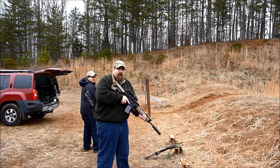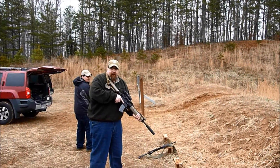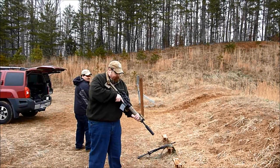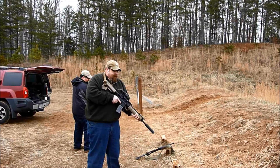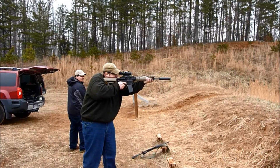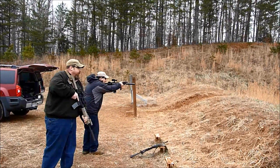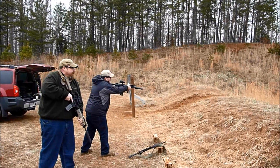Okay, we're going to shoot five rounds of Federal XM-193, one through a 16-inch Daniel Defense, the other through a 10.5-inch SBR, and both of them are equipped with AAC M4-2000 suppressors. We're going to see if there's any difference in noticeable reports between a 16 and a 10.5-inch barrel.